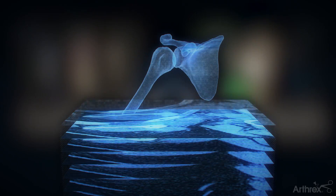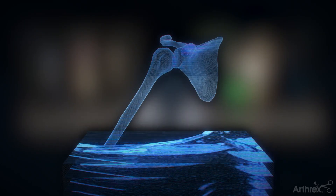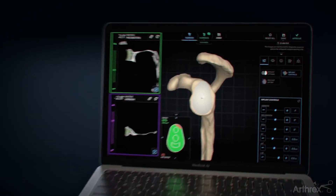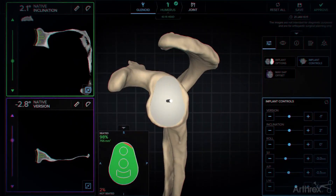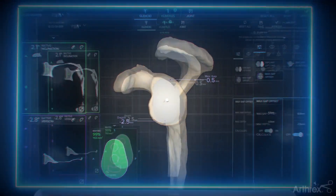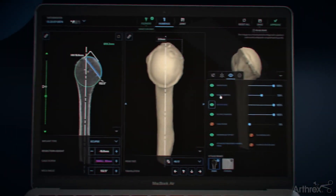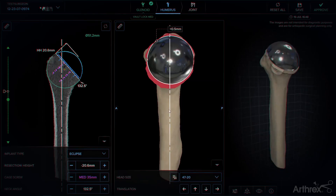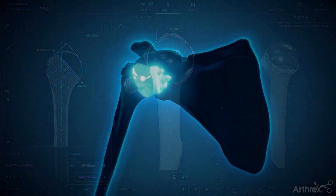A CT scan, for example, would allow them to use preoperative planning software, which is an innovative technology that empowers your surgeon versus replacing them. This software converts the CT scans into a three-dimensional model of your shoulder, allowing them to simulate your surgery virtually and guide the appropriate implants into the best positioning for your anatomy before even stepping in the operating room, making surgery more efficient, unlike some alternatives that may prolong it.